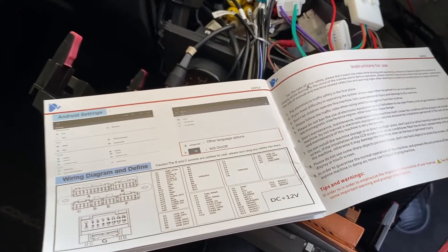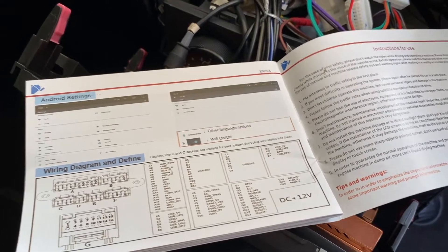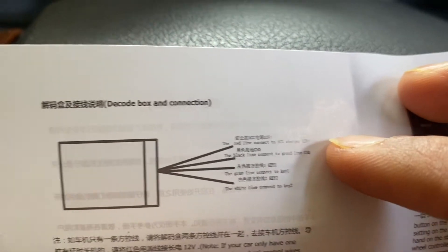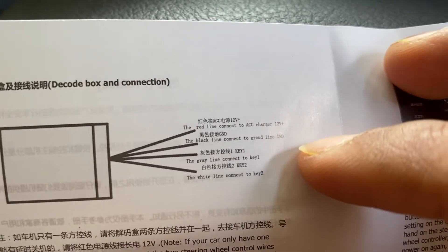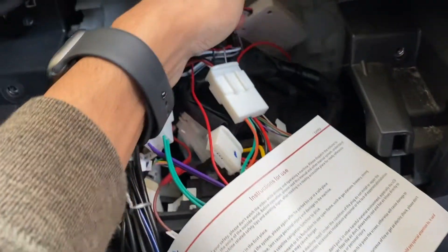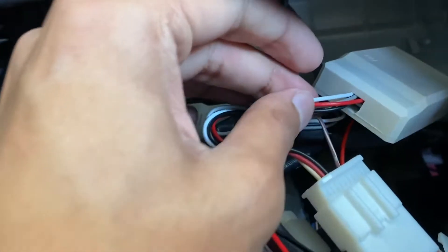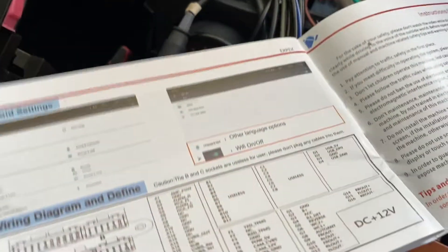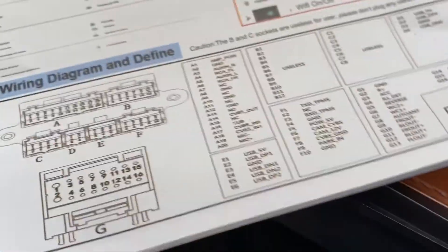Before we dive into wiring, I want to quickly show you what to connect where. I've got the manual from the steering wheel control — it comes with four wires. The red wire is the 12V positive, the black goes to ground, the gray goes to key one, and the white goes to key two. So four wires come out of the unit: red, black, gray, and white.